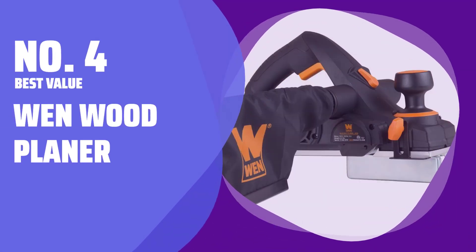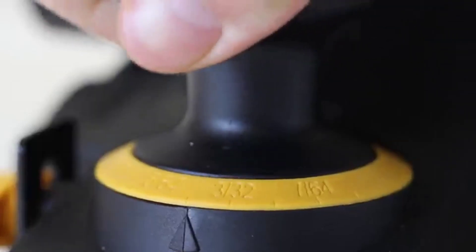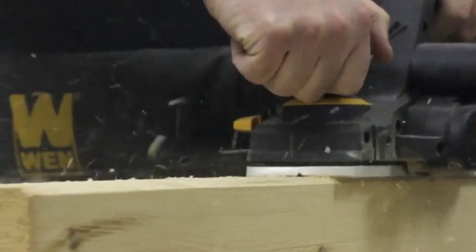Number 4 — Best Value: the WEN Wood Planer. This tool from WEN is perfect for bargain hunters looking for an affordable option. It comes with extras like a dust bag and a parallel fence bracket.